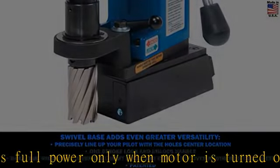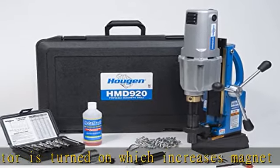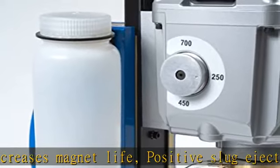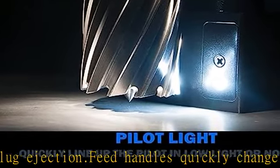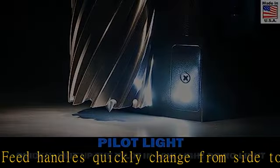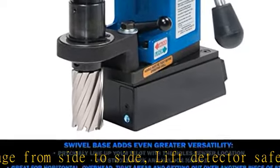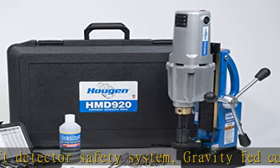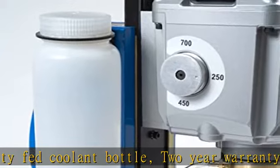Handle is great for horizontal, overhead, and tight areas, and getting out over another piece of steel. Hougen HMD920S, 115-volt swivel base magnetic drill. Fabricators kit includes: HMD920 swivel base, coolant, one-half inch drill chuck adapter, and 12,000 series cutter kit — 2 pilots, 2 wrenches, and 5 cutters: 9/16ths.